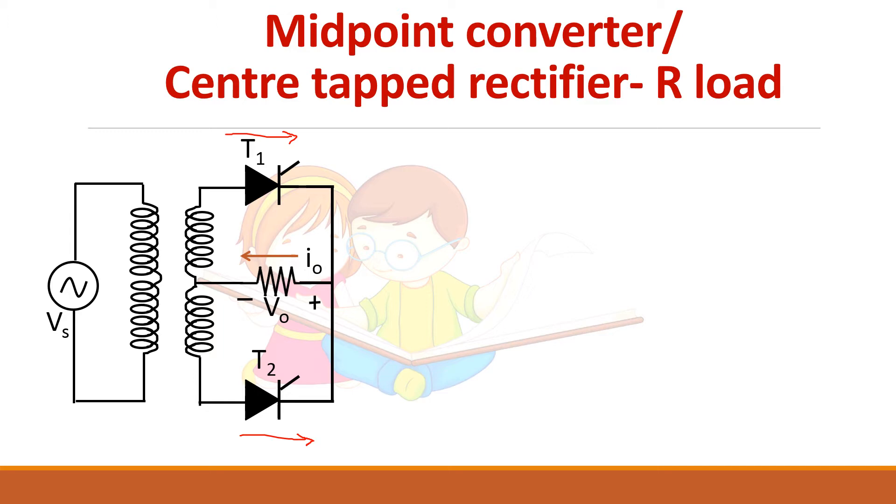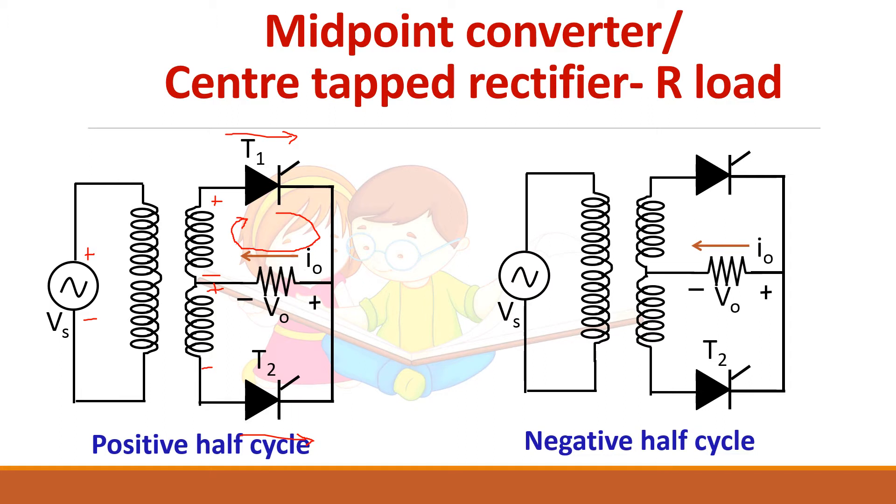Now let us see the operation of the converter. During the positive half cycle, the primary is positive and negative, and the secondary of the transformer has voltage induced as plus, minus, plus, minus. So thyristor T1 will be forward biased during the positive half cycle. When we apply a gate pulse it starts conduction and carries the load current. During the negative half cycle, this end is negative and this is positive, so here you will get negative, positive, negative, and positive.